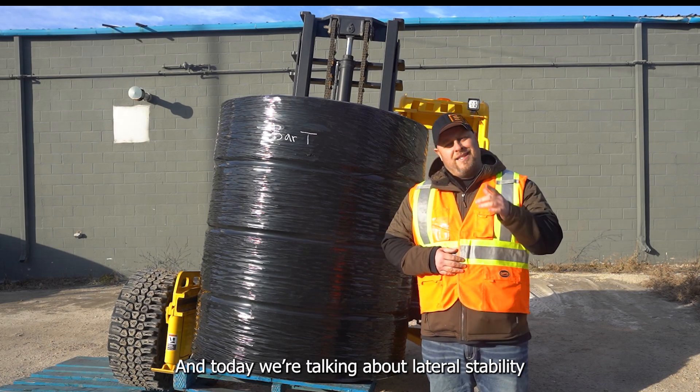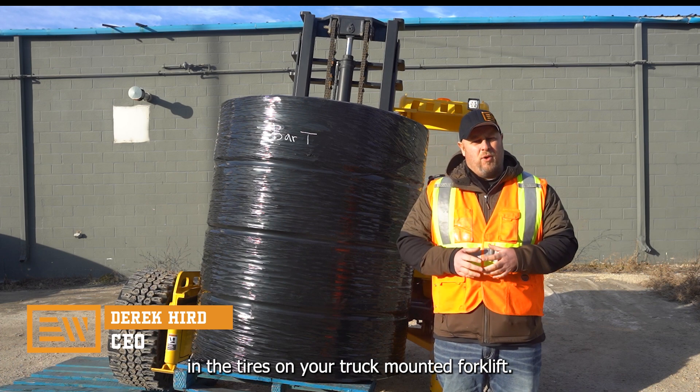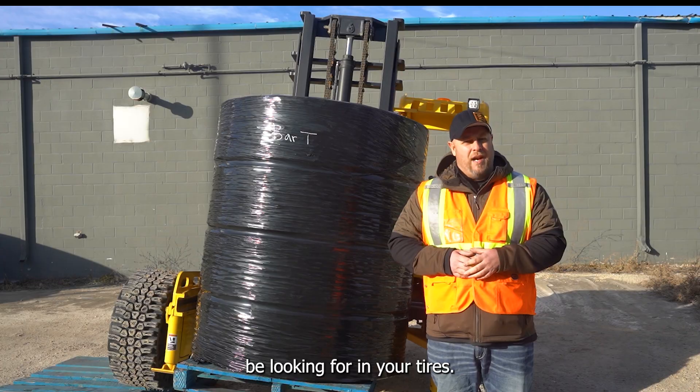Hi, I'm Derek Kerr with Evolution Wheel and today we're talking about lateral stability in the tires on your truck mount forklift. I've got a little test set up — let's show you exactly what you should be looking for in your tires.